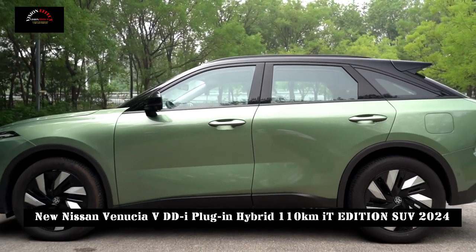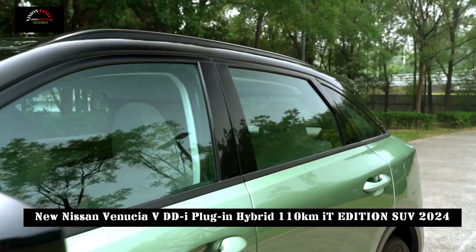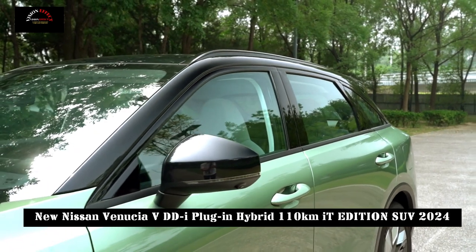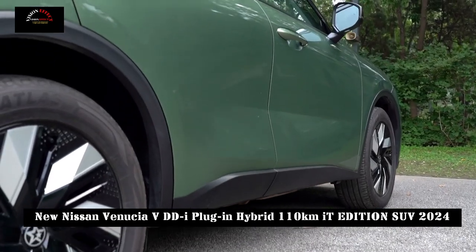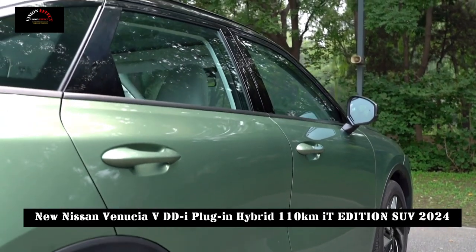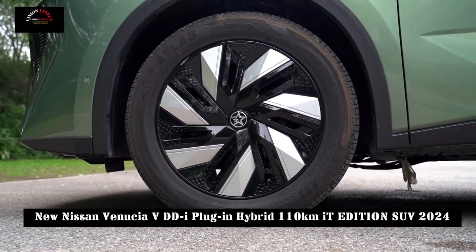Equipped with a multi-dimensional welcome mode, when the user unlocks the vehicle with a physical key or a virtual key, the vehicle's active air intake grille wings will start to flutter, as well as headlight compensation mode and VSP welcome sound effects, creating a dynamic and noble atmosphere.